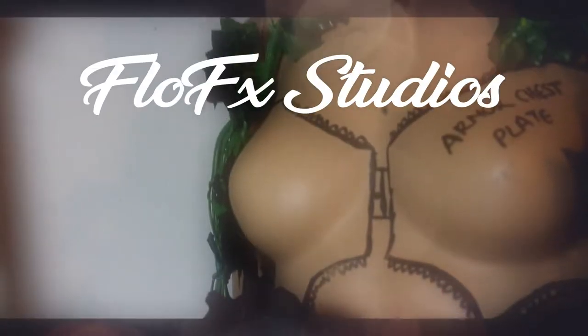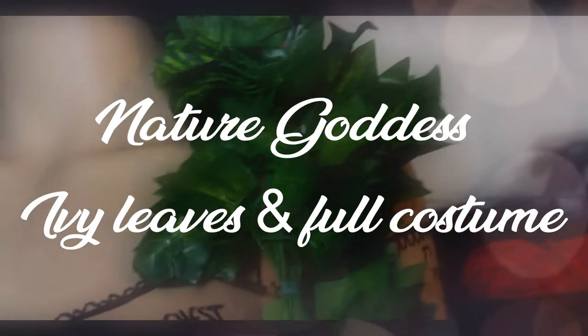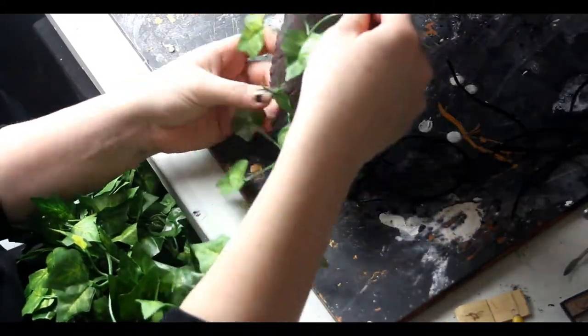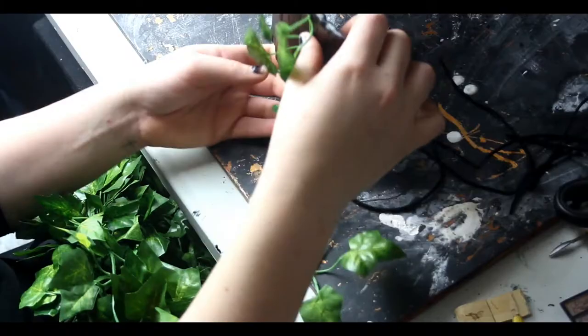Hello guys, Floyfix here and welcome back to my channel. For today's video we are going to look at how we can make the decorations for the final costume, for the final video, for the final project of the nature goddess. So not much more talking right now, let's get on to the video.